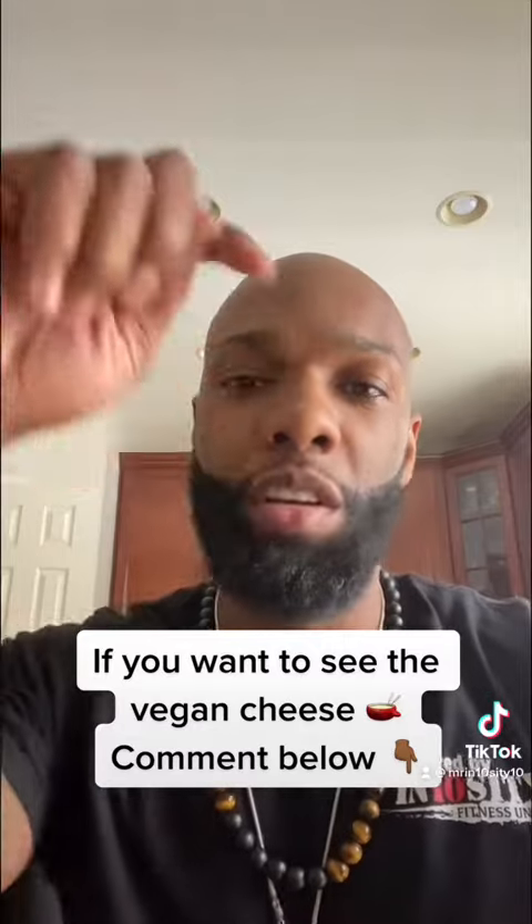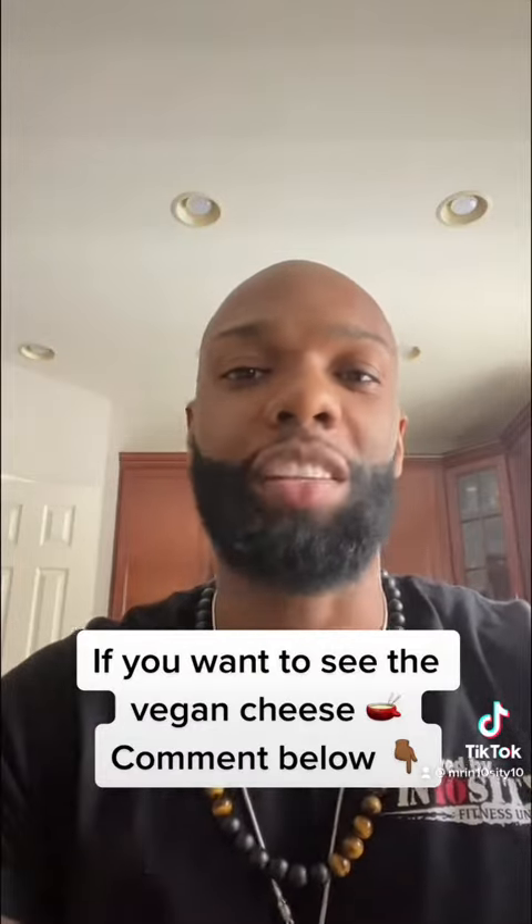Now, a lot of y'all talk about making nachos. But let's talk about how to make vegan cheese. If you want to see how I make my vegan cheese, put 'I want to see the cheese' in the comment section below.